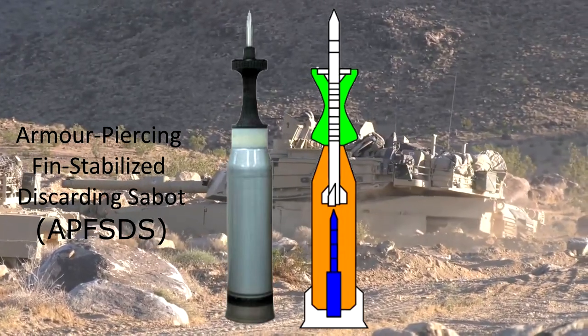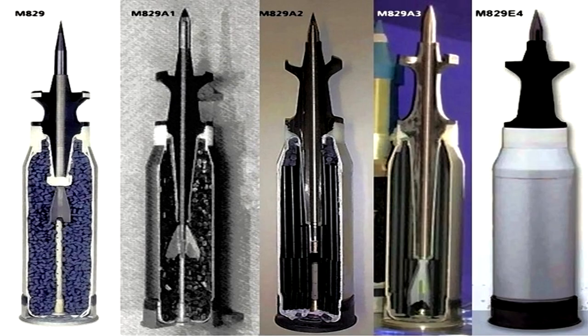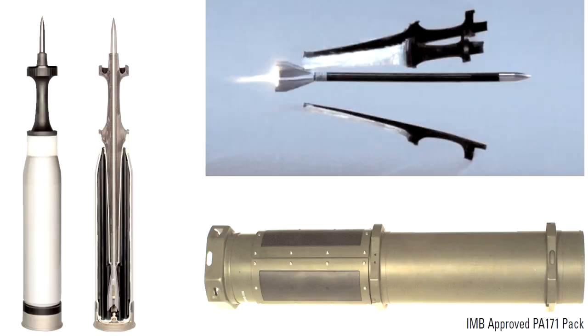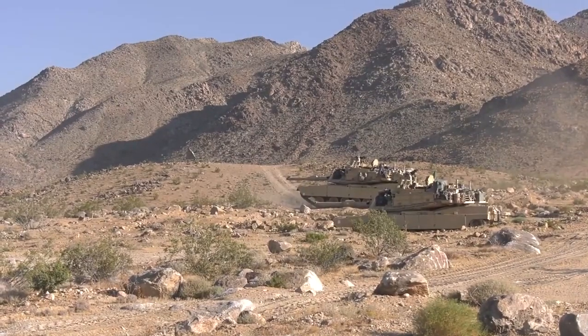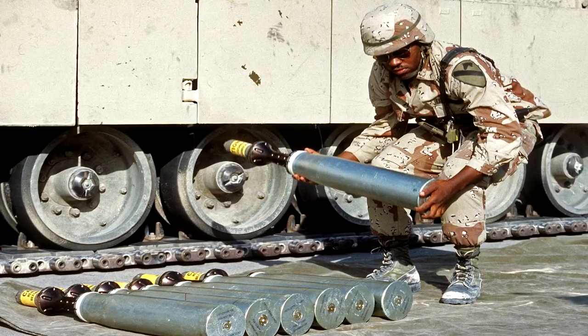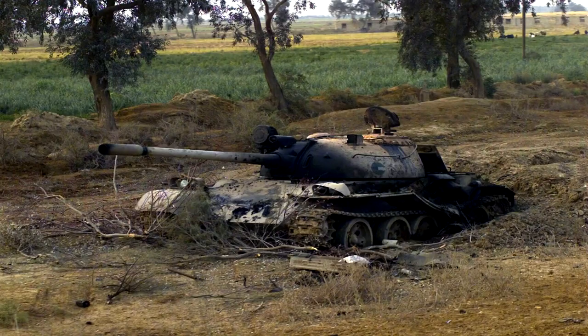The M829 APFSDS comes in different variations, having been continuously developed since the 1970s and its US Army formal introduction in 1984, with the initial M829 round and its improved counterparts the M829 A1, A2, and A3 respectively. The M829 was replaced by the M829 A1 in 1988 and has seen combat in the 1990–1991 Gulf War, being deemed the silver bullet as it obliterated the Iraqi opposition's armor.